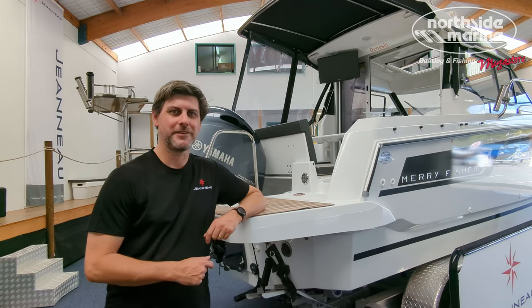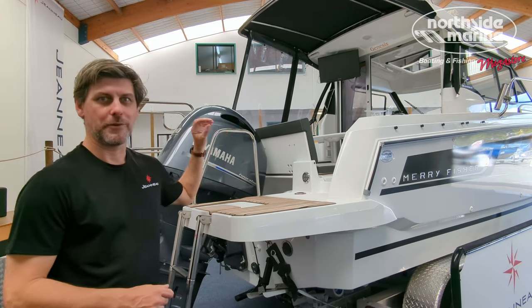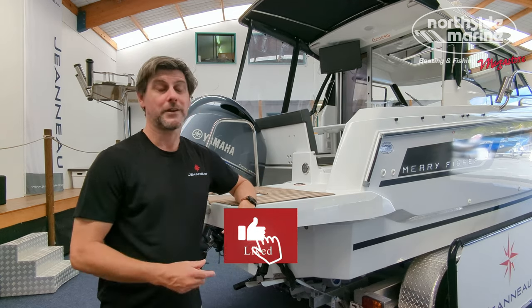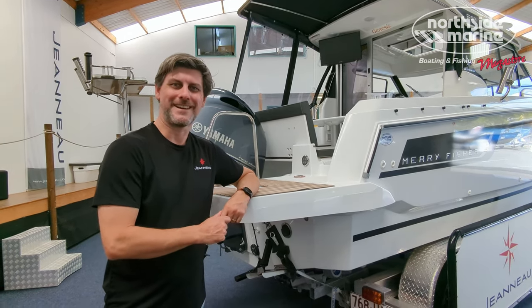Big thank you to Northside Marine and Jono for letting us aboard this 695 Series 2 with all its additional options. I hope you liked the video. If you've got any questions, leave them in the comments down below. Please like and subscribe, and we'll see you next time on the rudder.